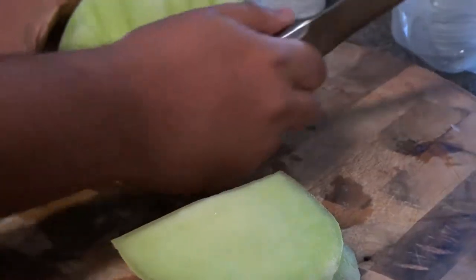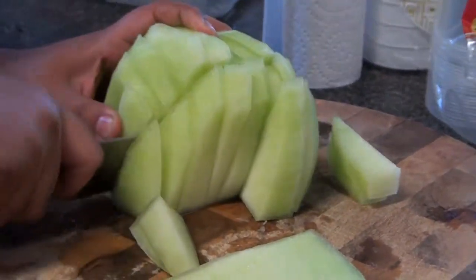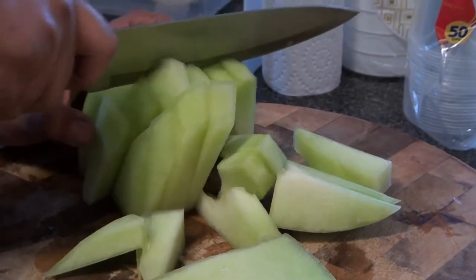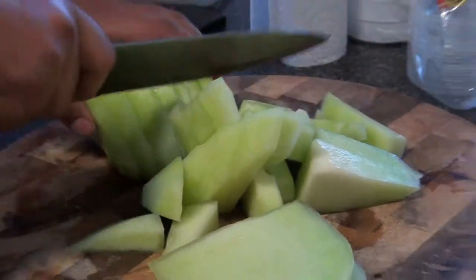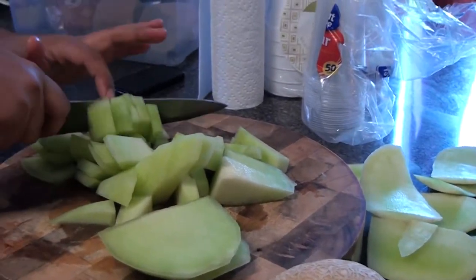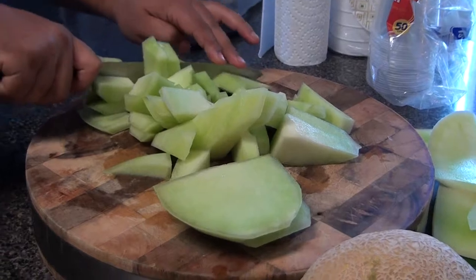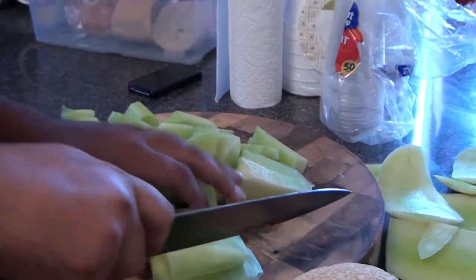All right, and now we're going to cut it horizontally and then vertically. This is super delicious. And you could actually, if you don't want to drink it as a juice, just cut it like this and eat it afterwards — after a dinner or before a dinner. It refreshes your stomach.